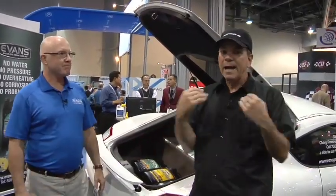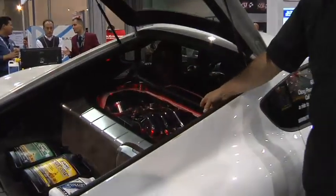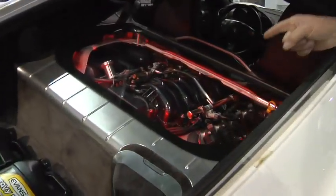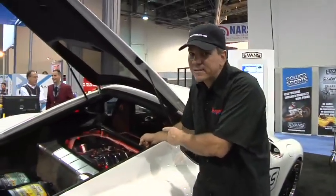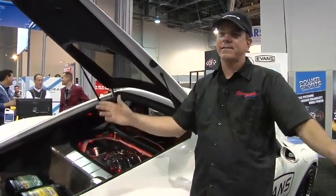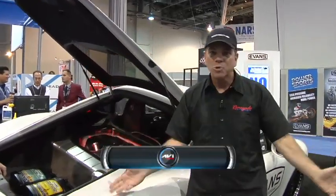I got into this whole thing because I needed something better than plain old water and glycol. I needed something new and innovative. That's what I do. Look at that — LS7 in a 2008 Cayman S. That thing rocks: 600 horsepower, 588 foot-pounds of torque, in a car that handles. It's the same weight as the motor that came out of it. So anybody that says you ruined your German car by putting in an American engine — it's not true. That right there is the way to go.